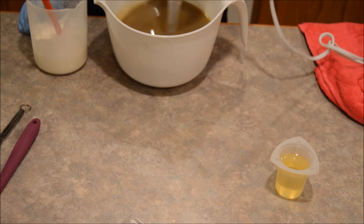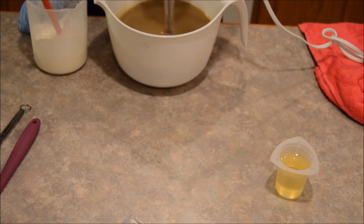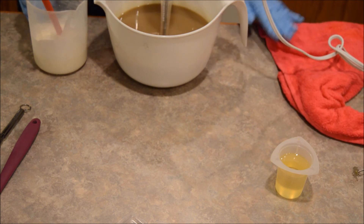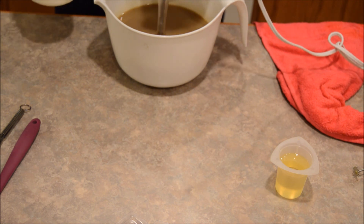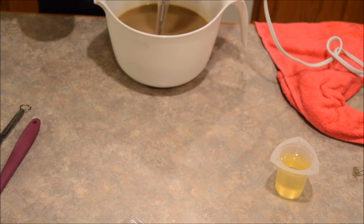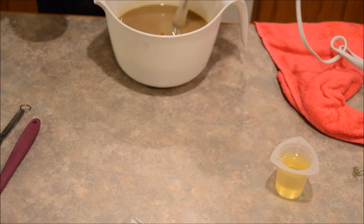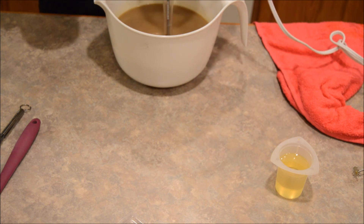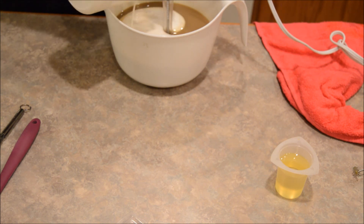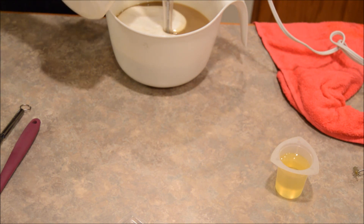Even though cooler temps are supposed to slow it down, for some reason I sometimes see it go faster. I also use discounted water — I don't put as much water in my soap as the recipe calls for. So it got thick already, it's already tracing, which is fine because for this soap we're not doing anything fancy. I'm now going to add my milks and my cream.